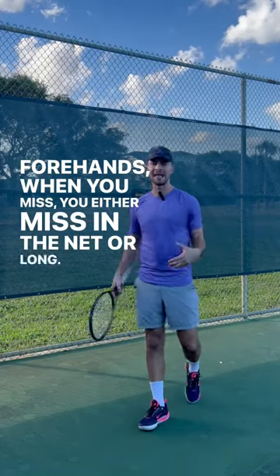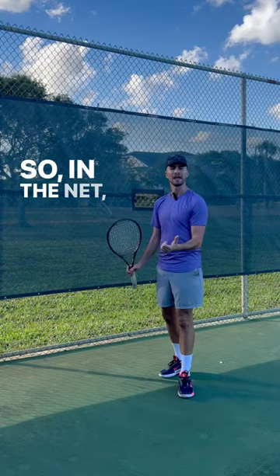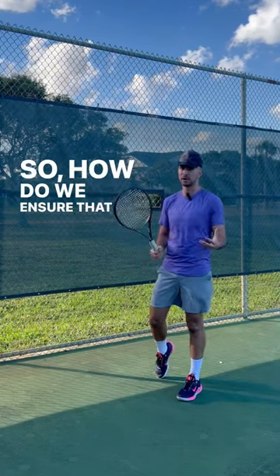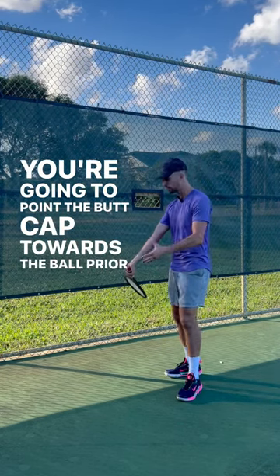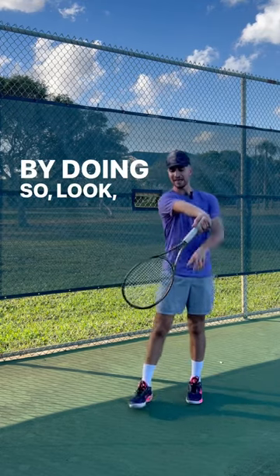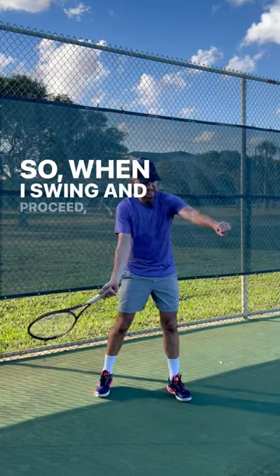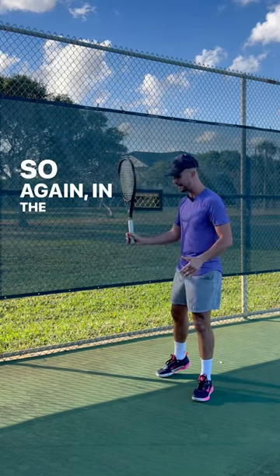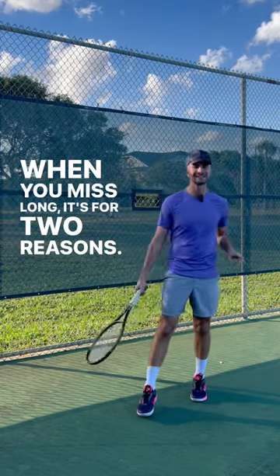When you miss, you either miss in the net or long — how do you fix both in 30 seconds? This video is for you. In the net, all that means is that you're coming on top of the ball. To ensure you don't, point the butt cap towards the ball prior to hitting. By doing so — look — that makes sure that my racket is below my hand, so when I swing I'm going to get under the ball and swing low to high. So again, in the net: point the butt cap.